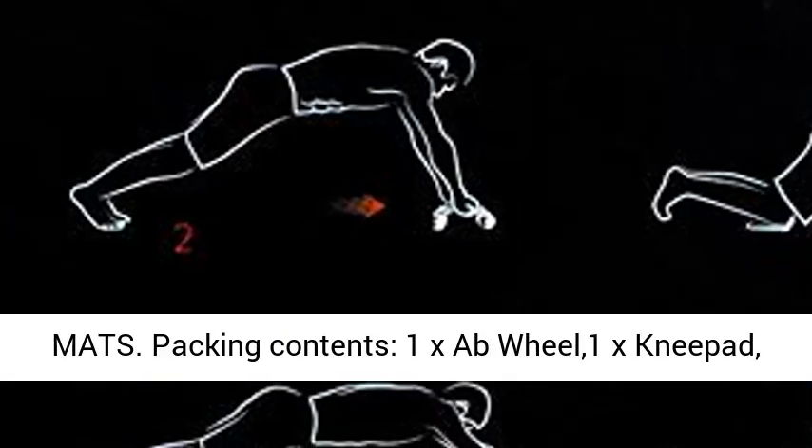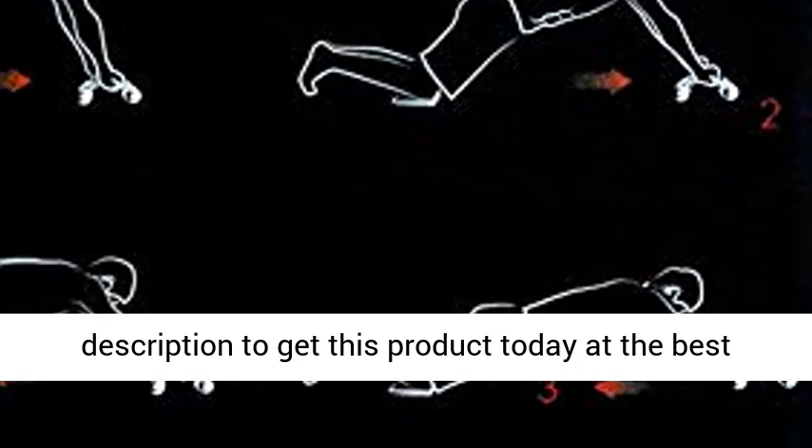Packing Contents: 1x Ab Wheel, 1x Knee Pad, 1x Floor Stopper. Click the link in the description to get this product today at the best price.